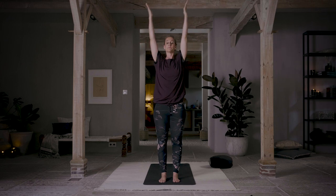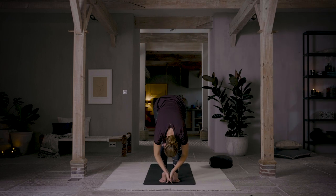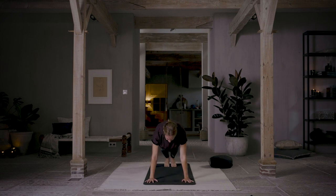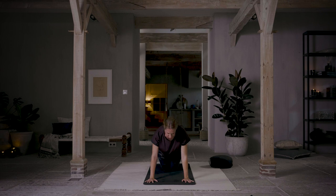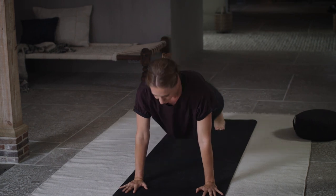Inhale, lift up. Exhale, folding down. Inhale, step both feet back into a plank posture. Exhale, drop your knees and lower down to the floor. Inhale, up into cobra. Exhale, downward facing dog.